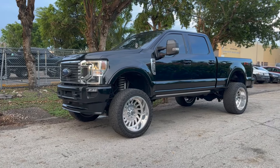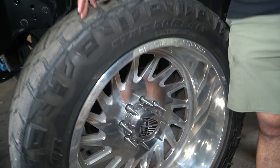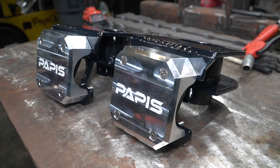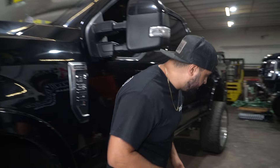Hey guys, it's PJ Truckin. I have a 2022 F-250 behind me and we're going to be doing an 8-inch lift kit on it. It's actually on a pieced-together lift kit right now, sitting on 24x14s and 37s. What we're going to do is an 8-inch Papi's Garage radius arm lift kit. We're going to be doing a leveling kit on top, throwing in King shocks, and a full radius arm lift kit with traction bars.